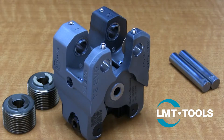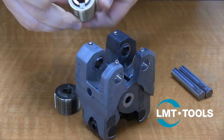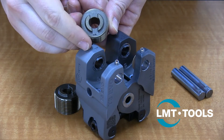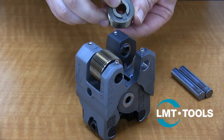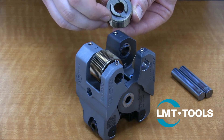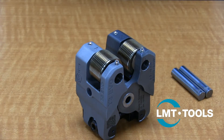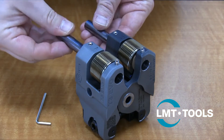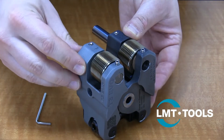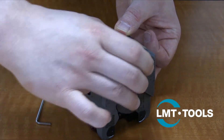Next, we will lubricate and install the rolls. First, remove the set screw which holds the shaft in place and slide out the shafts. Remove the rolls from their package. Note the rolls have numbers 1 and 2 that match them to a particular arm on the attachment. The rolls also have a tapered drive slot, ensuring there is only one assembly direction. Apply molybdenum disulfide grease to the roll's bore and the carbide shaft.